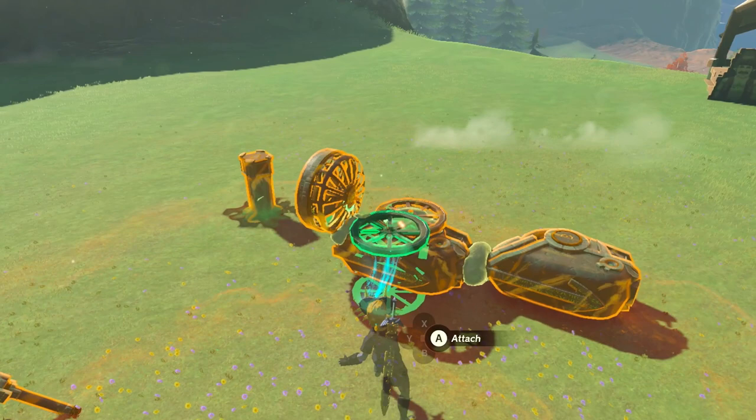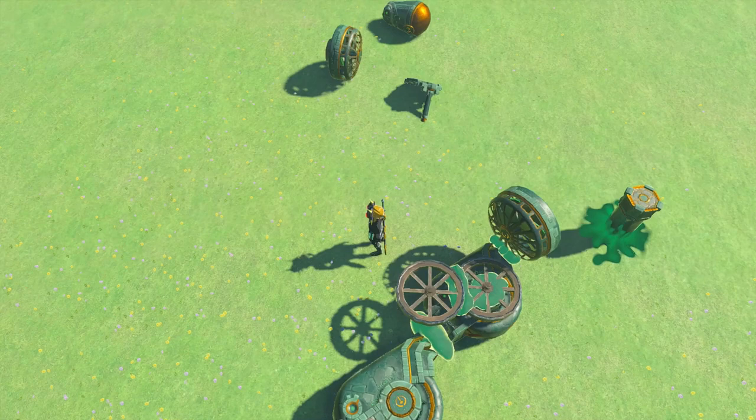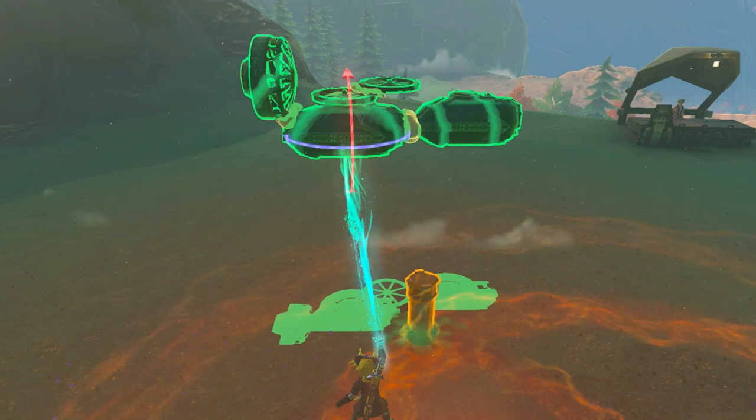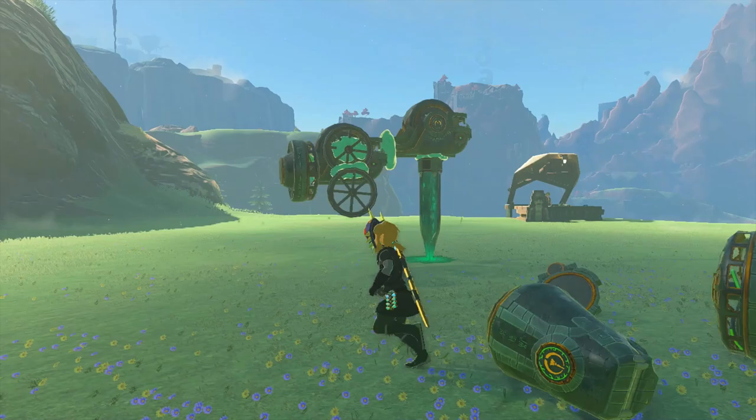Now we're gonna take another Hudson Construction wheel and attach the wheel portion to the wheel portion of the other Hudson Construction wheel that's attached by the axle to the small wheel. We want this second wheel to rotate on its axle that's attached to the small wheel. Then we're gonna take the whole build, flip it upside down, and place it on top of the stake because we want the Hudson Construction wheels to hang down. Raise the stake up just a little bit so you see the Hudson Construction wheels hanging down.